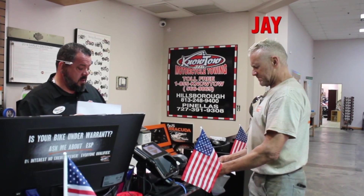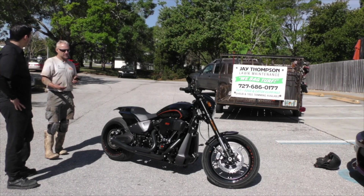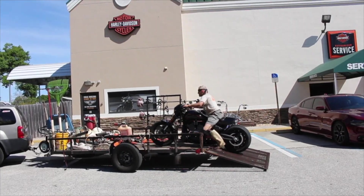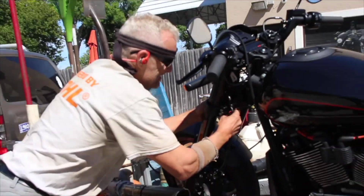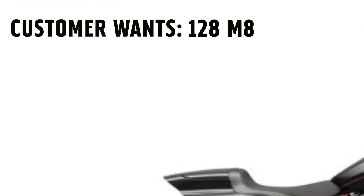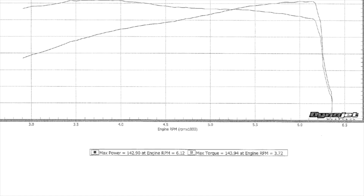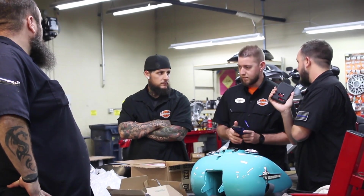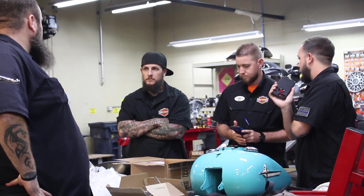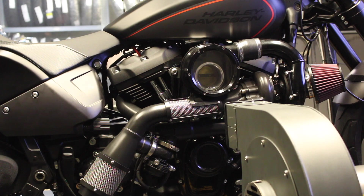Back in April, a good customer of ours asked us to build a 128 Milwaukee 8 in his FXDR — something that, to our knowledge, had not yet been done. The build turned out great and was seen by another customer who wanted the same thing done to his FXDR, only he wanted to hit at least 200 horsepower. That was about 60 away from the best numbers we could safely do on the first build. The idea was tossed around until a tech from Black Widow said he was confident he could get those numbers via turbocharger, and the customer gave us the green light.